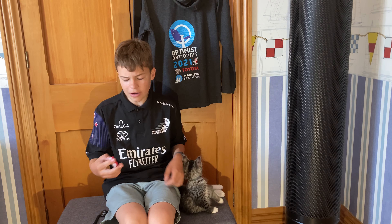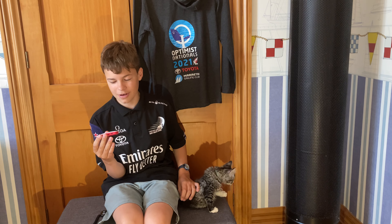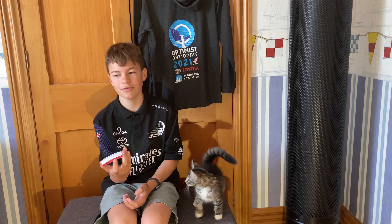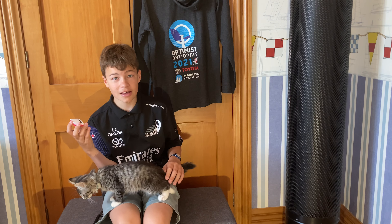Hello and welcome to my review of the Raspberry Pi Zero 2 W. It's going to be a good review, so let's get into it right after the intro. I've got a cat climbing on me.